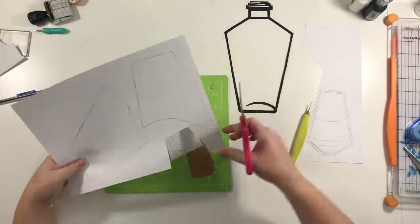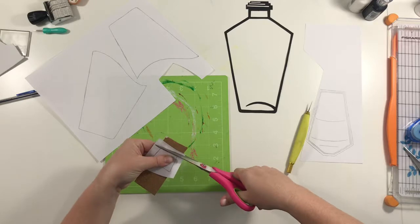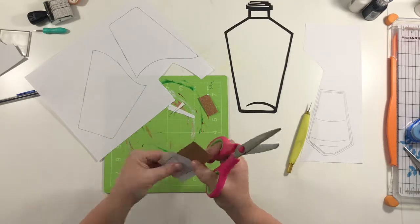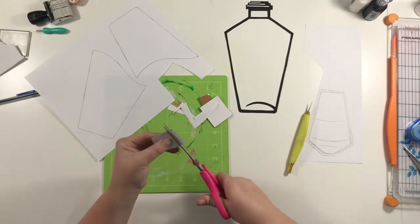So this right here is a piece of cork paper, and it's adhesive backed. It's just from Hobby Lobby. I was really excited when I realized I still had cork paper, so it'll be perfect for the actual cork.